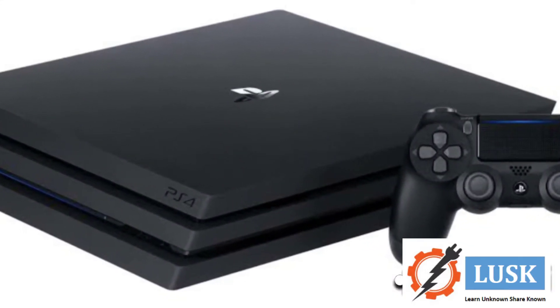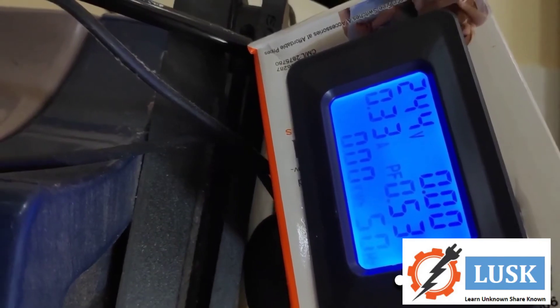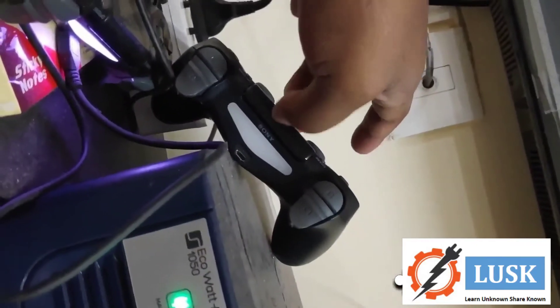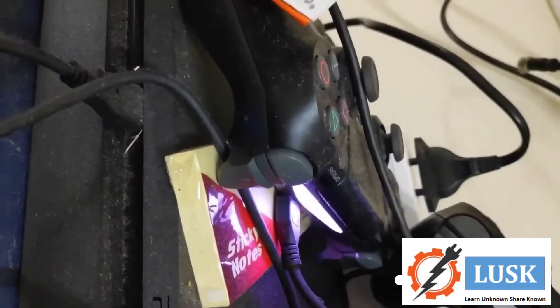Then the PS4. I have a PS4 so I measured its power factor — it is getting around 0.53, ampere is 0.3, voltage as usual is 240, and frequency is 50 Hz. Watts and kilowatt-hour are not working.